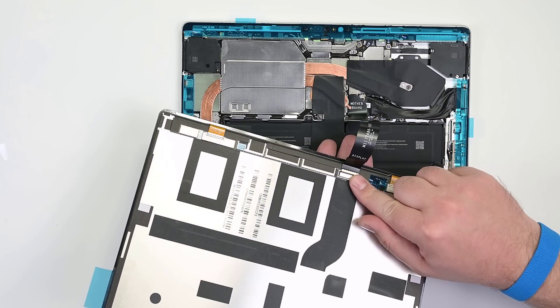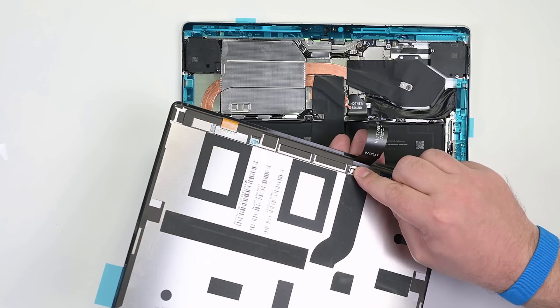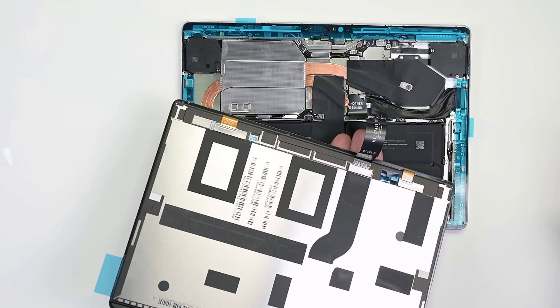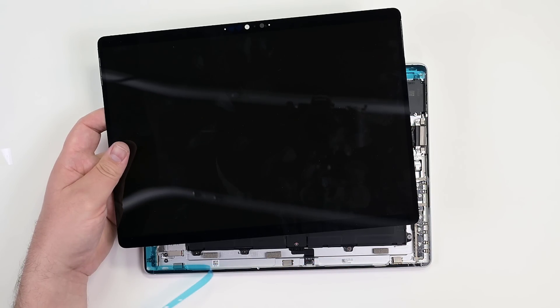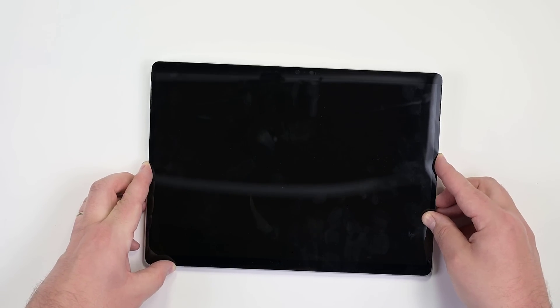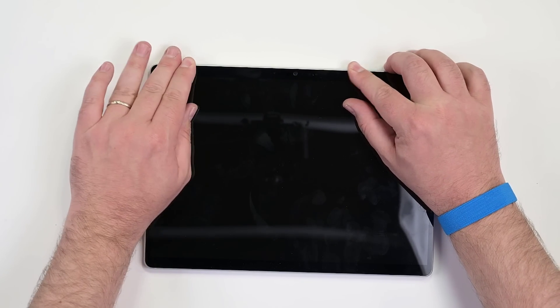While supporting the display with your hand, align the display's cable to its socket on the motherboard, and then press it into place. Next, install a new shield over the cable connector. While holding the display, remove all the blue liners to expose the adhesive. Align the display with the bottom edge first, and then lower it into place. Make sure the glass fits flush in the chassis and doesn't rest anywhere on top of the chassis lip.